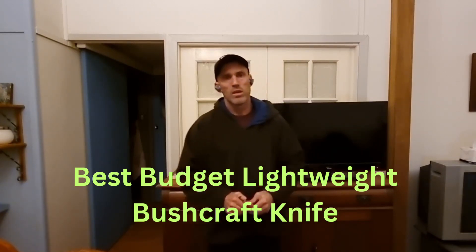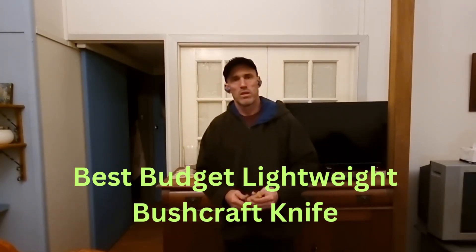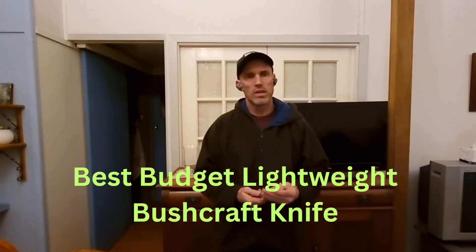Hi everyone. Do you need a knife — a simple pocket knife that can fit in your pocket, that's lightweight and will get the job done with mobile tasks?